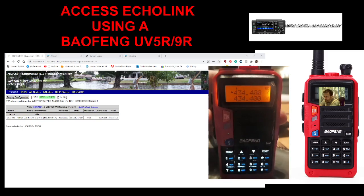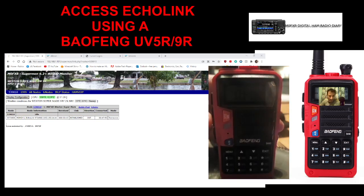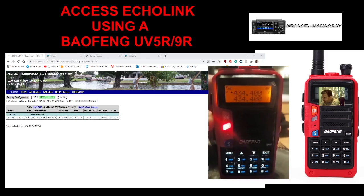You can see it changing on the Supermon page as G0VRK comes back. Sorry — did you say you're receiving me, M0FXB?